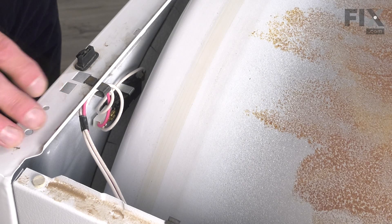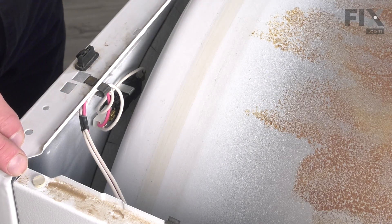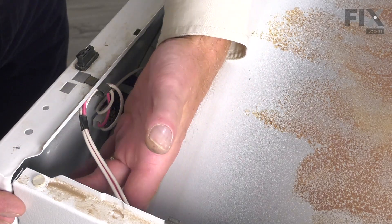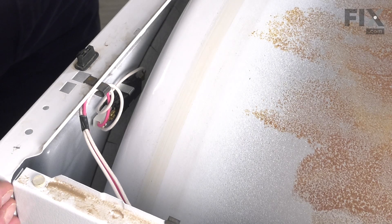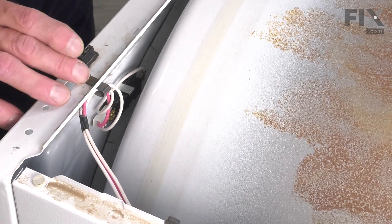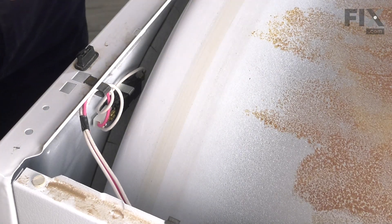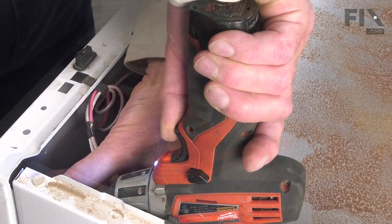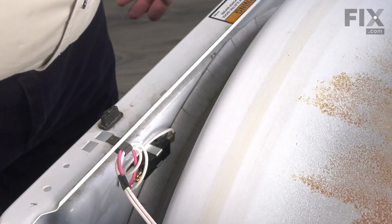You may find it easier to remove one of the screws that secures the front panel to the cabinet — the one closest to the switch. Simply remove that screw, and that will allow you a little more room to work with that switch and harness assembly. The screw is typically a quarter-inch hex head screw. Just allow that front panel to come ahead slightly.